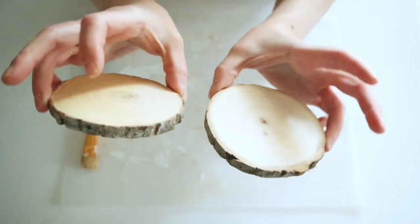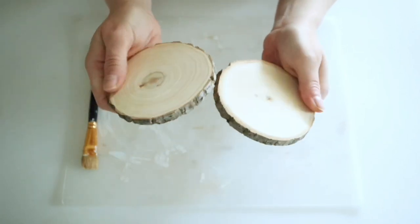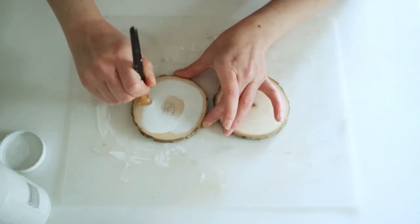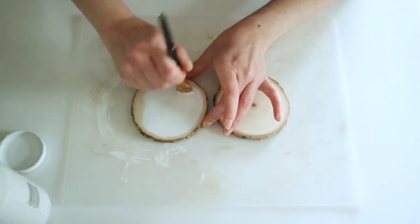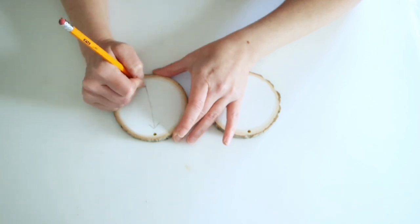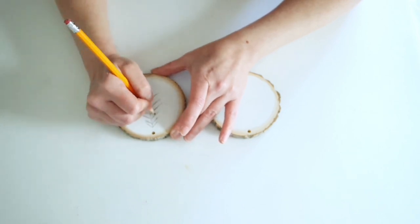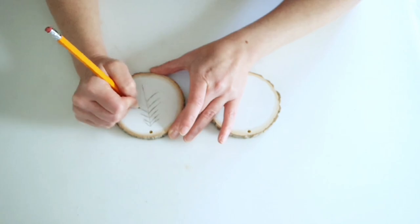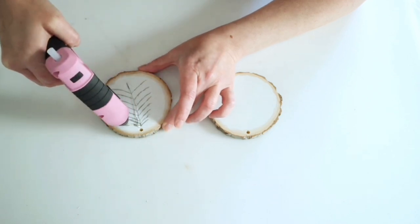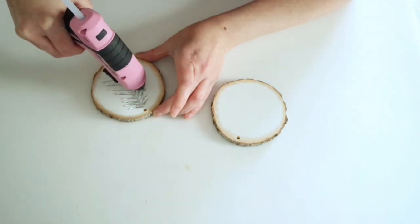These next two ornaments are separate. I'm gonna start by painting the centers white on both of these wood rounds from Dollar Tree — I also have some from Walmart and Hobby Lobby. For the first one I'm drawing out a basic Christmas tree shape, then I'm going back in with my hot glue gun to trace over all of those little limbs.